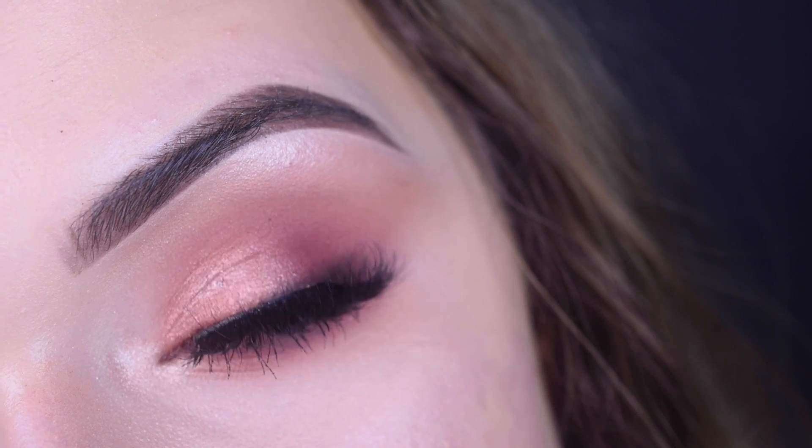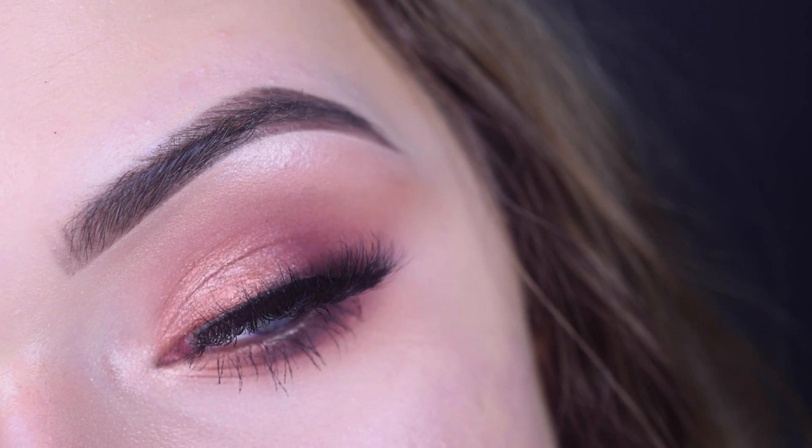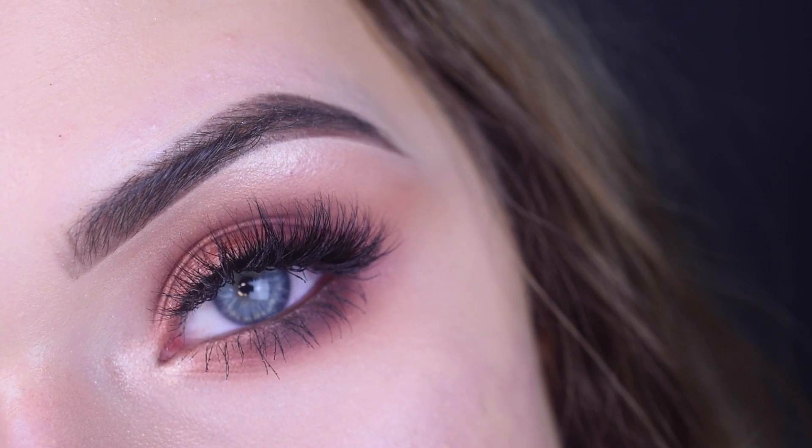Hey guys, so today I created this kind of summery smoky eye and it was super duper easy to do — like anyone can do this look. It's perfect for beginners.